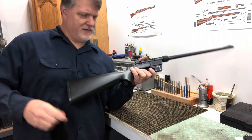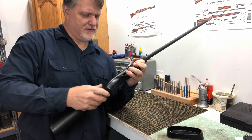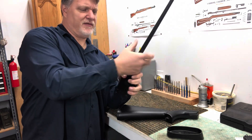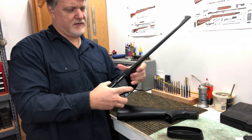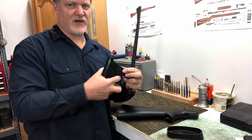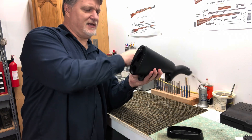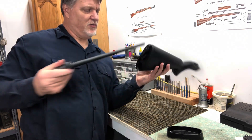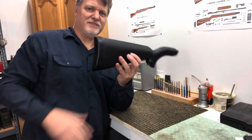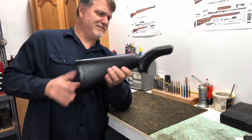At the end of the day, when we're all done, we'll loosen up the receiver, take the barrel off, drop the magazine, and everything will go right back into the stock where we found it. We'll put the receiver in place, magazine in place, barrel in there, and put that stock back together. Put it behind the seat in the truck, throw it in your backpack or a gym bag, and off you go.